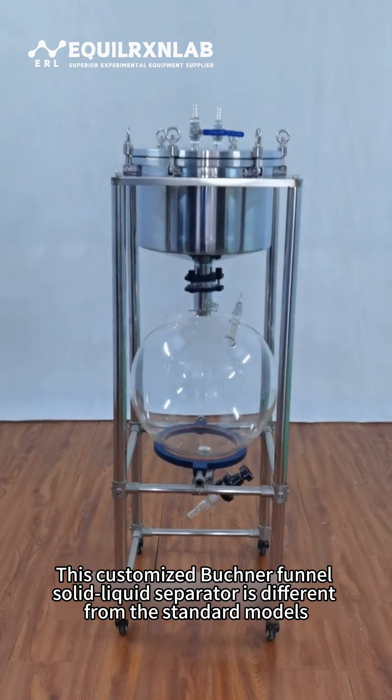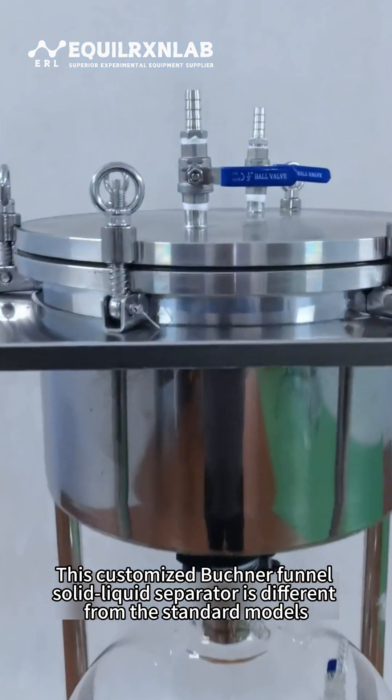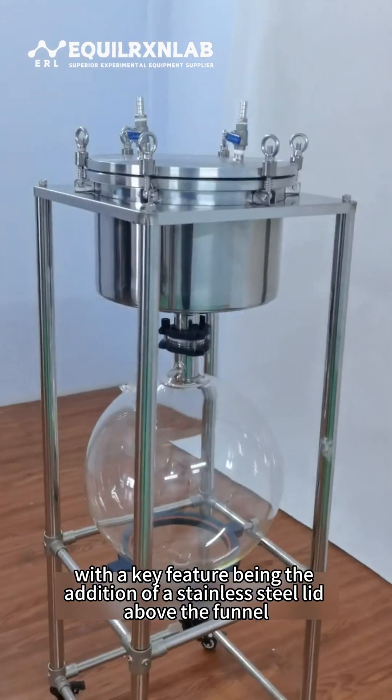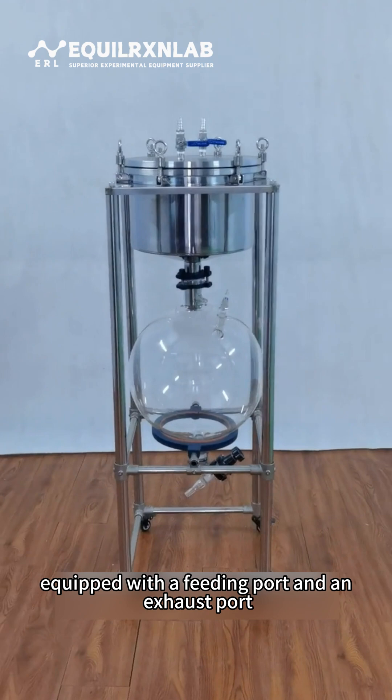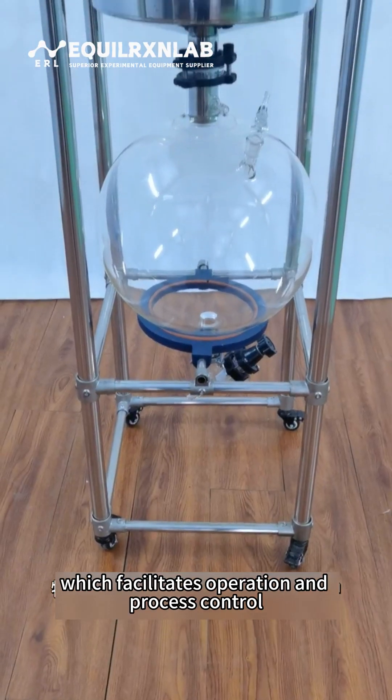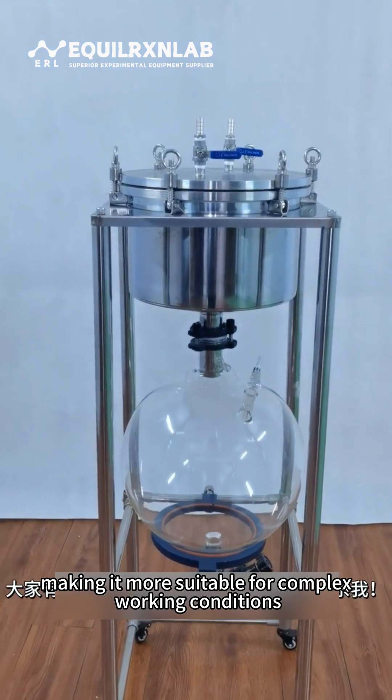This customized Buchner Funnel Solid-Liquid Separator is different from standard models, with a key feature being the addition of a stainless steel lid above the funnel, equipped with a feeding port and an exhaust port, which facilitates operation and process control, making it more suitable for complex working conditions.